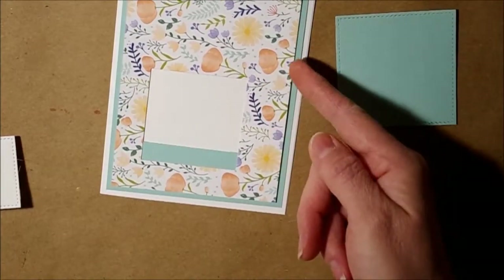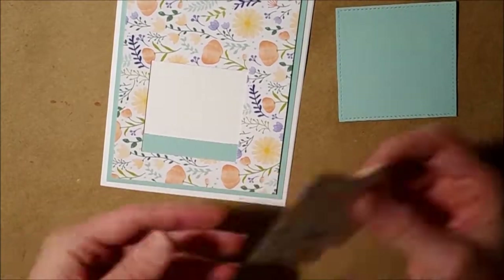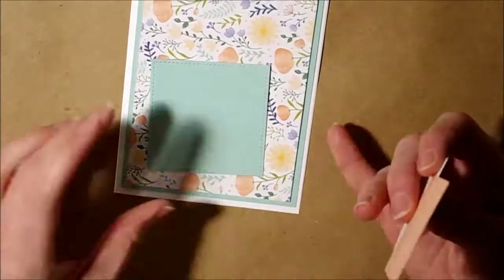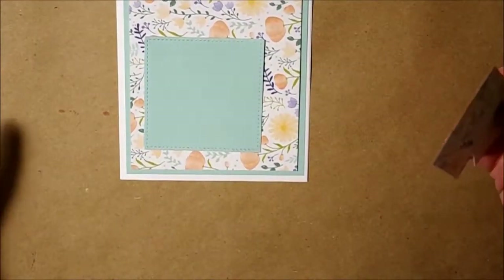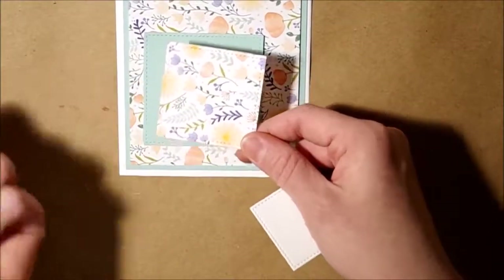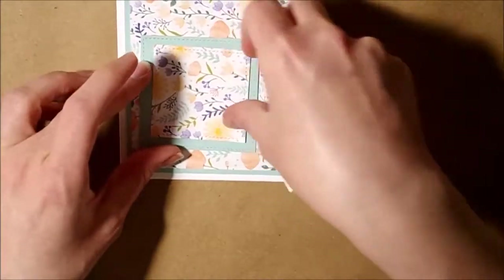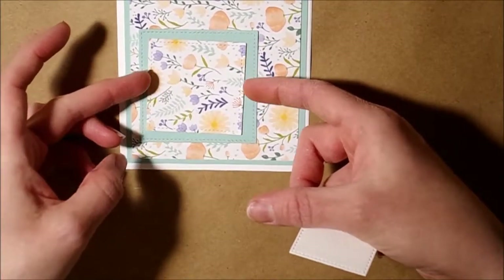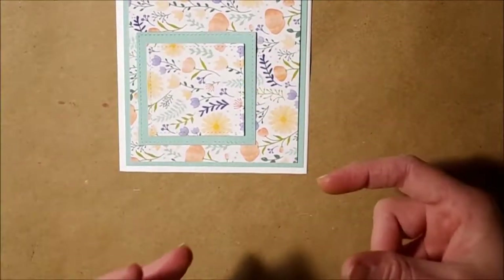The designer series paper is cut a quarter of an inch smaller than the outside piece. I thought I'd cover it with that piece, so I die cut it out to save some of my designer series paper for another project. Then I ended up wanting to layer it, and it looks really cool with the multi-layer.